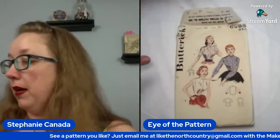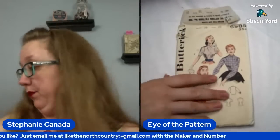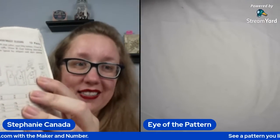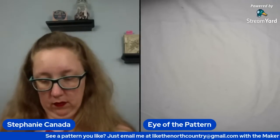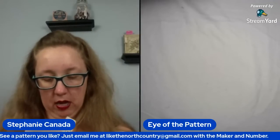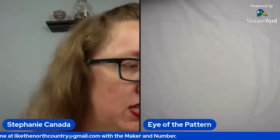Let me be clear — this is Butterick 6985, and it's a bust 38, which we love. That little raglan yoke situation — it looks like it's still a set-in sleeve for either one, but I like that. It's a really thick pattern for a blouse. Maybe there's more than one thing in there — that happens sometimes.